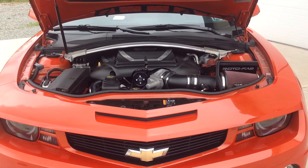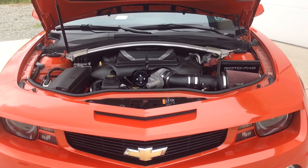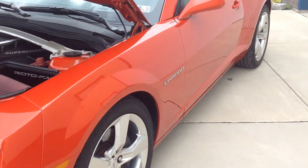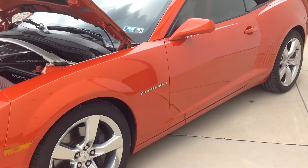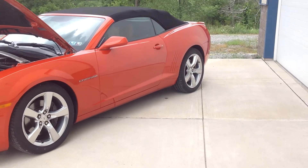We installed Cook's inch and seven-eighths headers with high-flow cats. We did not do any kind of exhaust on this — we'll let you hear what this sounds like with the factory exhaust and the headers. Still has a real nice tone, real good sound to it.